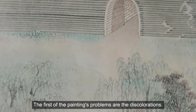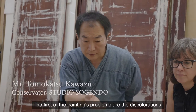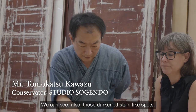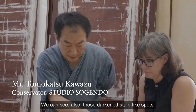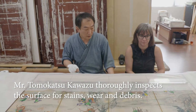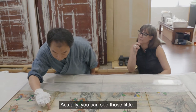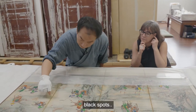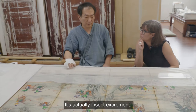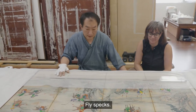The painting problems include discoloration — you can also see those dark, stain-like spots. Those black spots are actually the insect's excrement — fly specks.